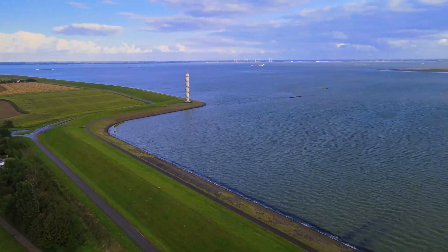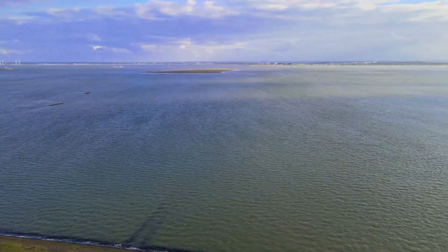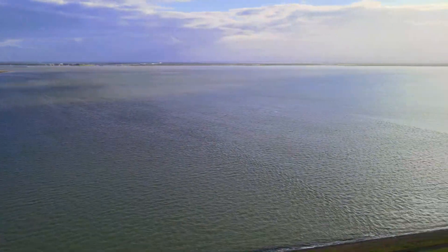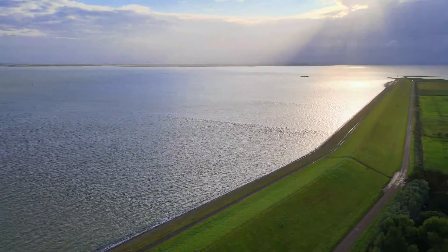Congratulations — now you are officially a certified drone pilot. But remember, it's just for the A1 and A3 open category, which means you can fly an open category drone.